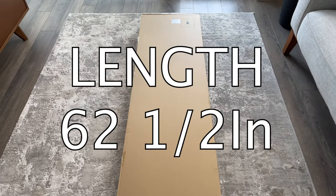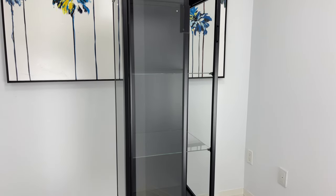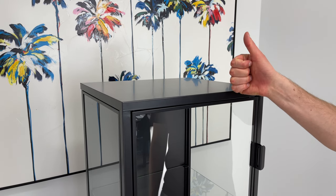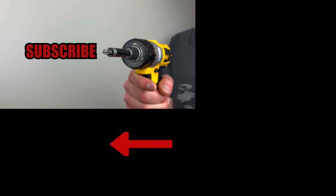It took me less than 40 minutes to complete the whole build. If you're transporting the package yourself, the dimensions are 62.5 inches in length, 17.5 inches in width, and 4 inches in height. Right now you can purchase this glass display cabinet for either $99 Canadian or $89 American. Honestly, if you're looking for a display cabinet on a budget, it's not a bad purchase.